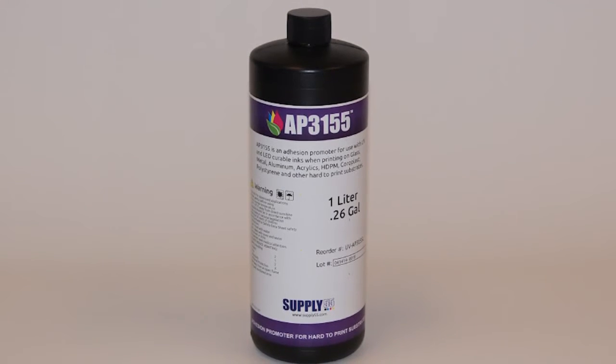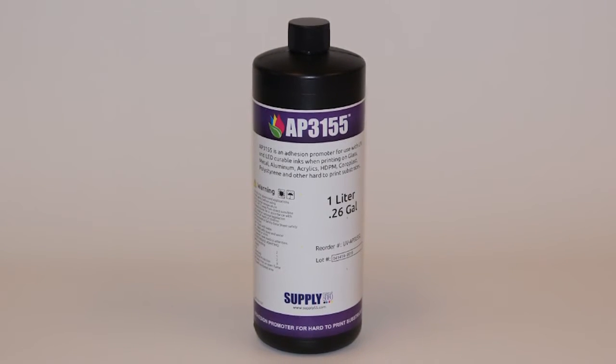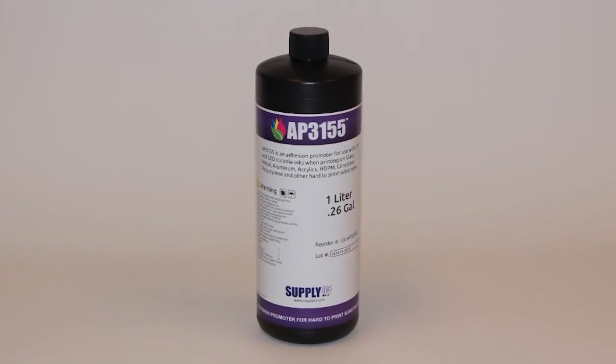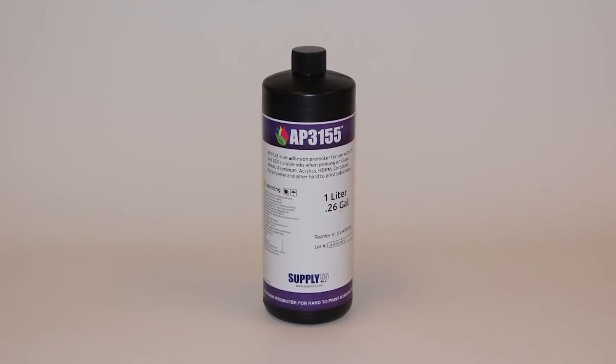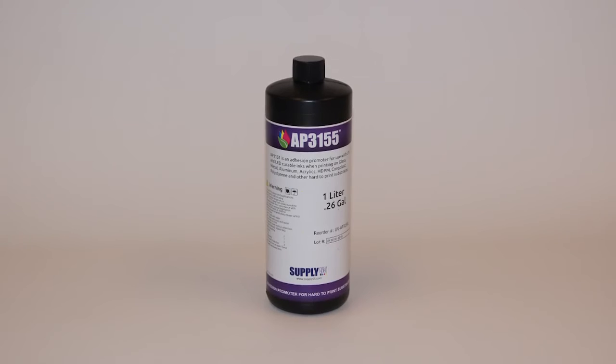AP3155 is an adhesion promoter for harder to print substrates such as acrylic, glass, metals, HDPE, aluminum, polystyrene, as well as coroplast and other plastic-based substrates.